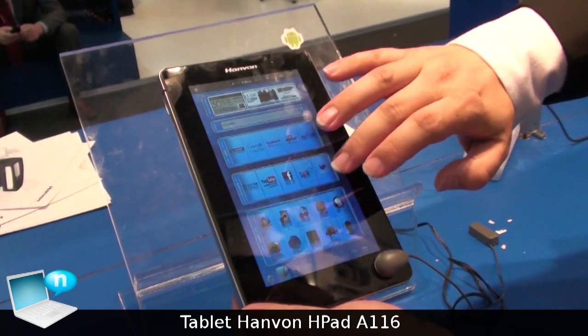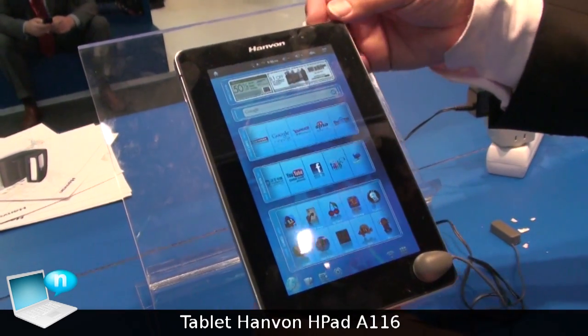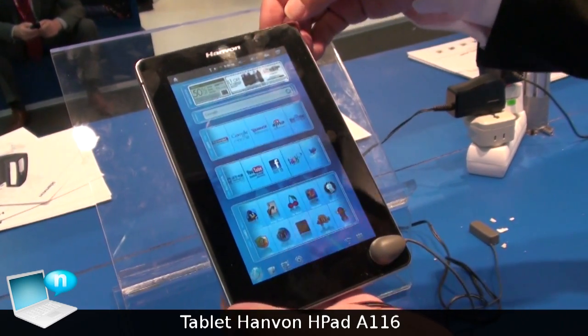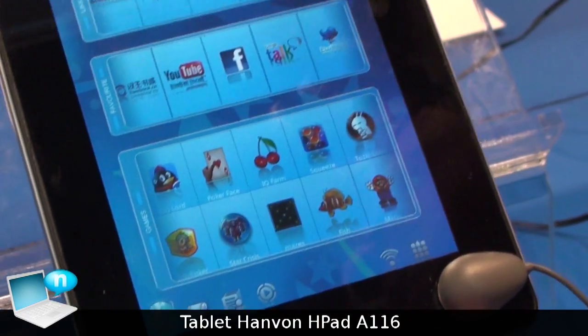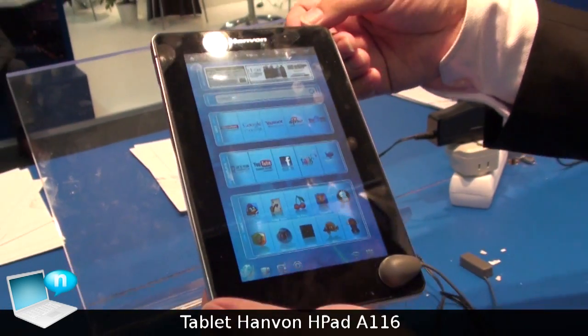For the software, we customized the Android 2.2 operating system. This is our home screen. We defined four home screens for four kinds of usage scenarios.